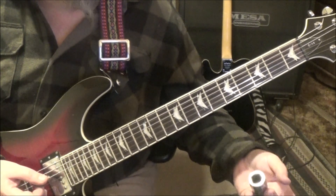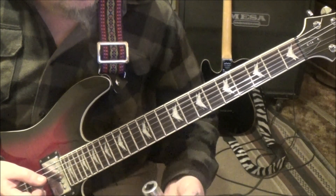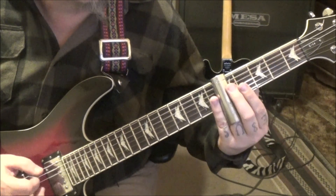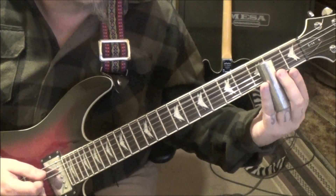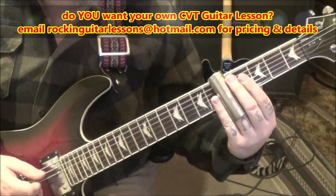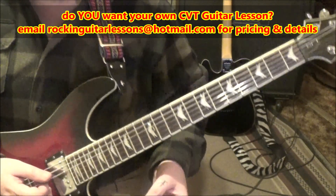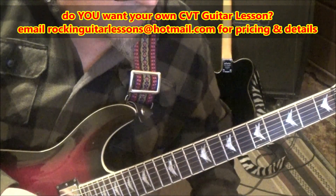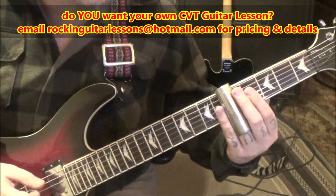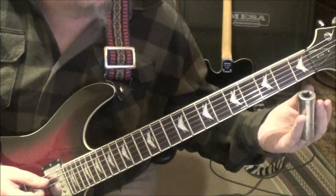After you run through that two times, for section 2A it's still the same thing, but on the pauses you're gonna palm mute the open A six times. The end accents are the same except on the second time through — no star — you'll end up going 1, 2, 3, 4, 5, 6, then 2, 3, 4, 5.